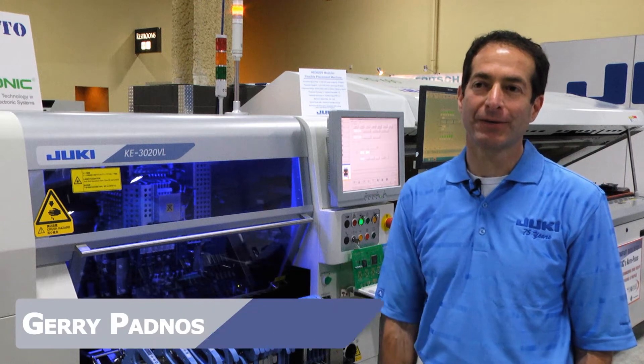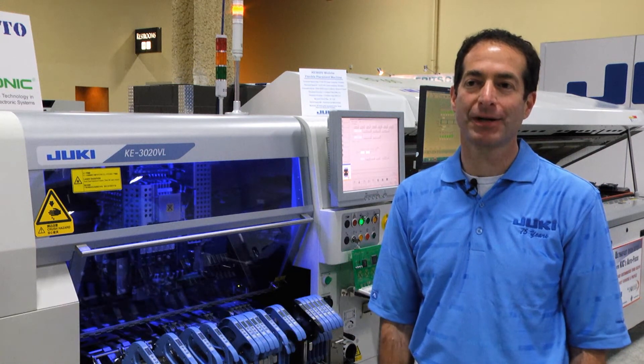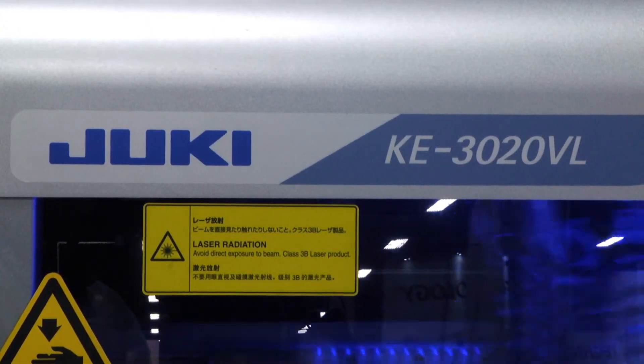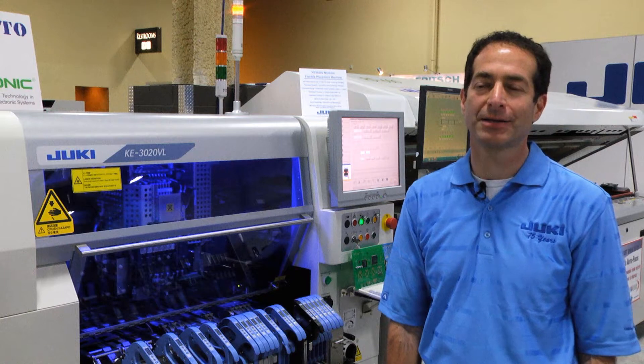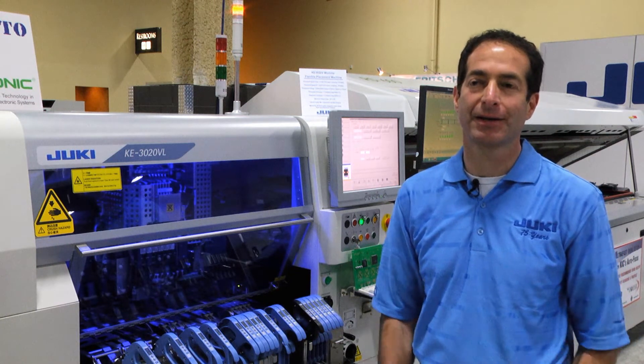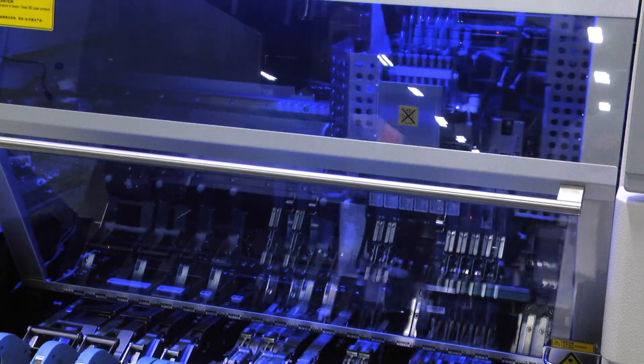This is our KE3020V, one of our new placement machines. It's what we call a flexible machine that can handle components from an 01005 all the way up to large QFPs and BGAs, and also long connectors that may require some special handling in the vision system. This is one of our most accurate platforms.